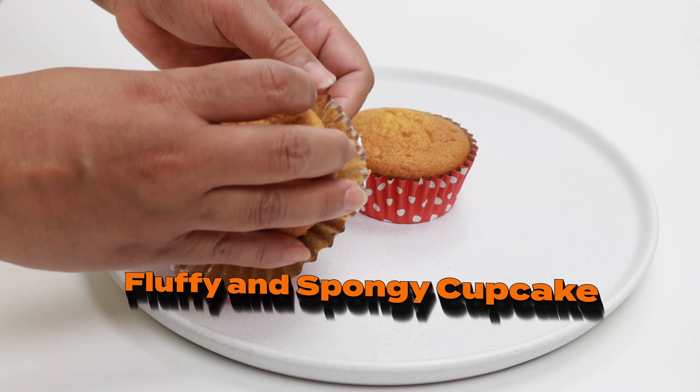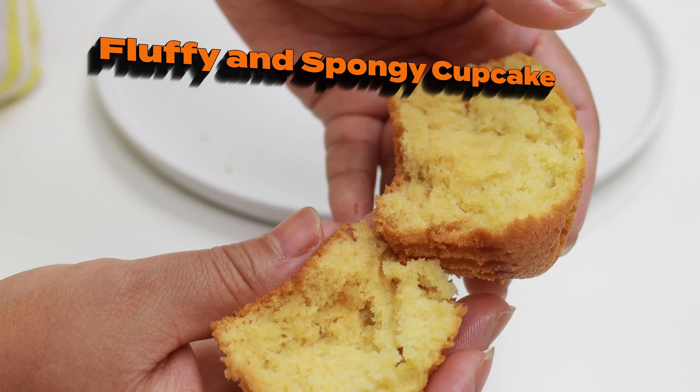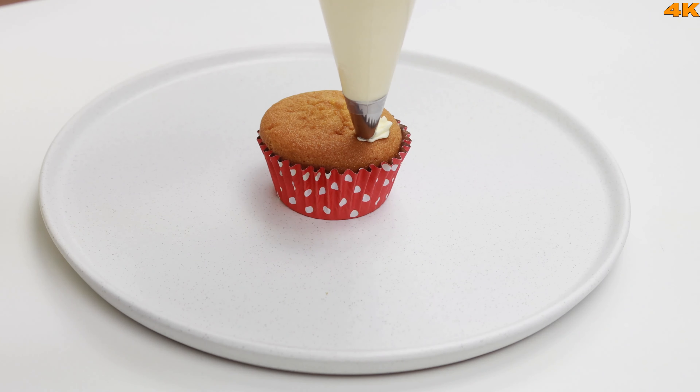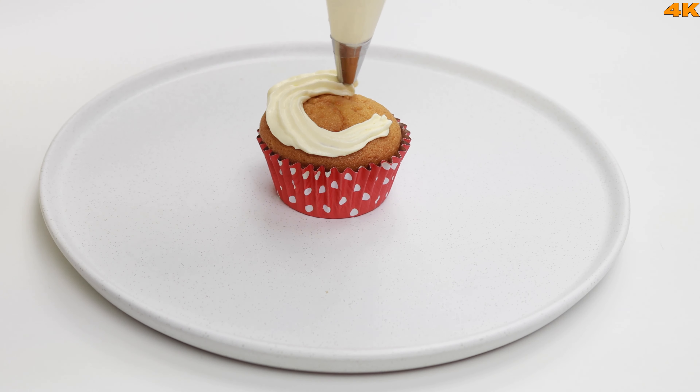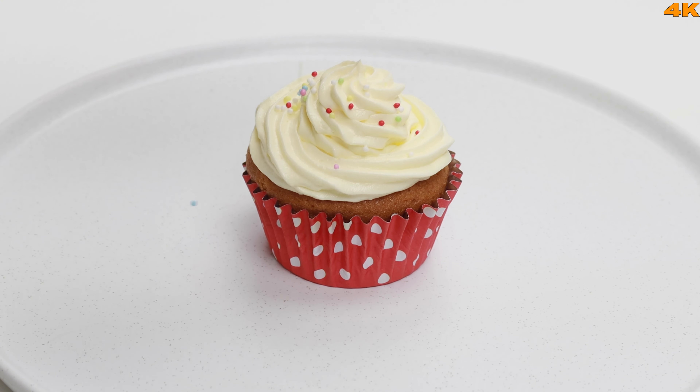Asalaamu alaikum everyone, welcome to Kapol Kukari. Now we are going to share our Floppy and Spongy Cupcake recipe. This video will be important — we are going to make a perfect cupcake. This is the channel of Buttercream Frosting recipe.